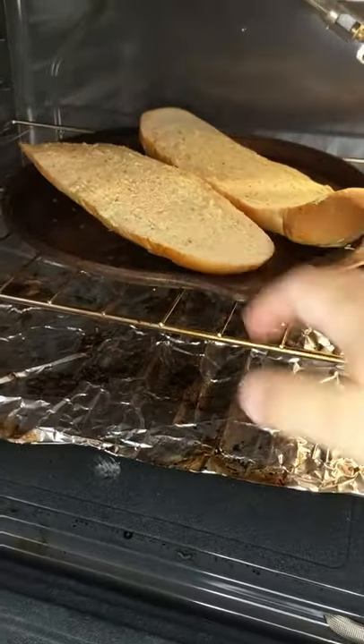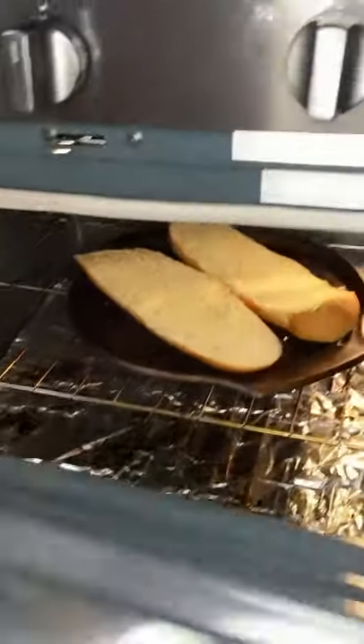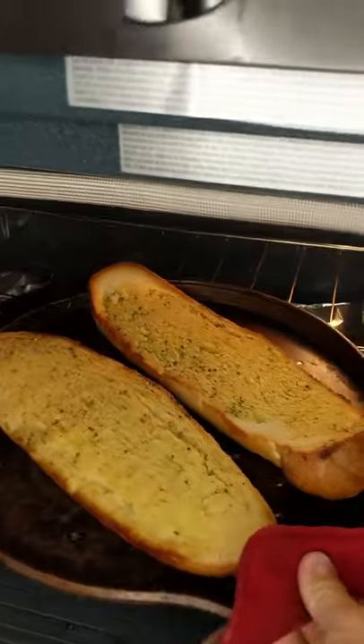Make sure that garlic spread is evenly spread, then stick it in the oven for about 10 minutes, then remove and prepare to sauce and top.